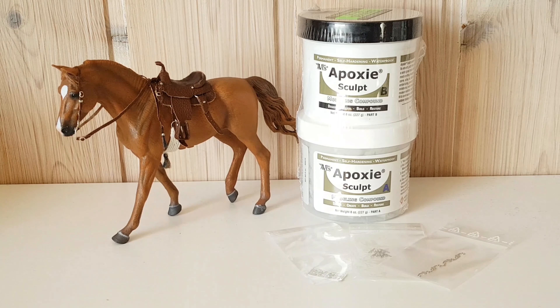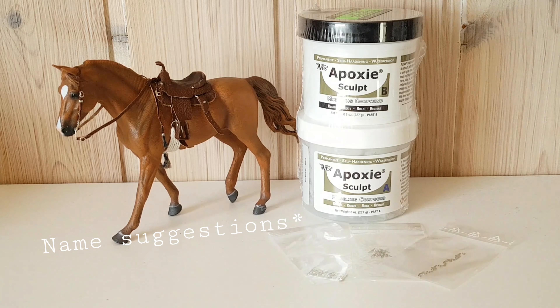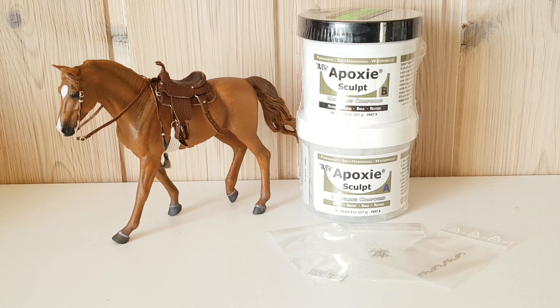That wraps up this unboxing! Thank you guys so much for watching. I really hope you enjoyed it — I certainly enjoyed making this video. Comment down below if you have any suggestions for this girl and any color suggestions if I repaint her. You can look forward to some customs with epoxy sculpt and maybe a repaint video. Thanks again for watching and I'll see you in my next video, bye!